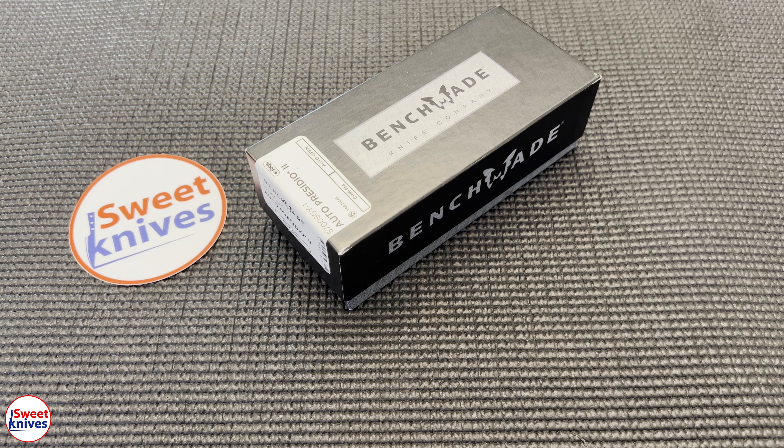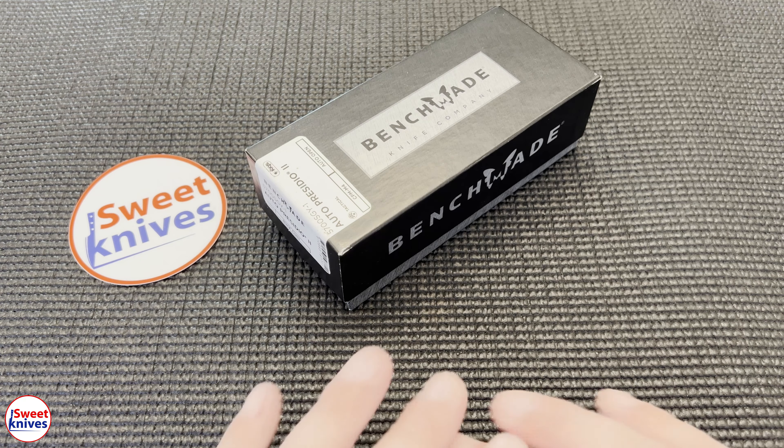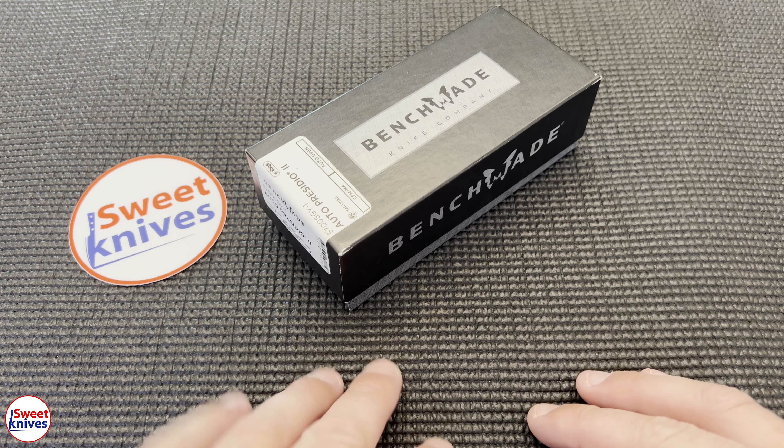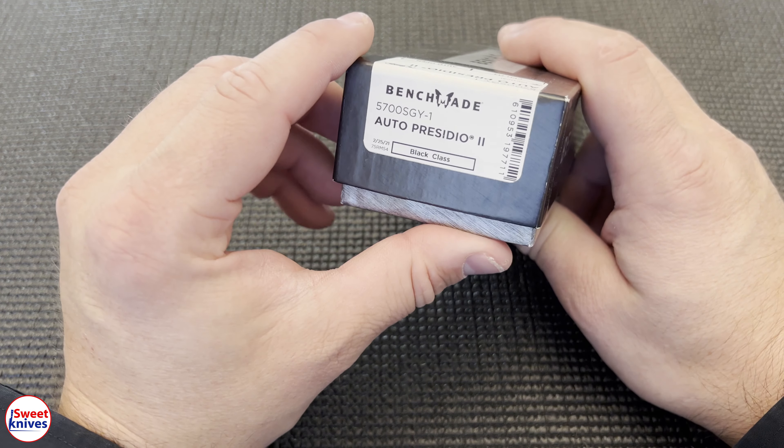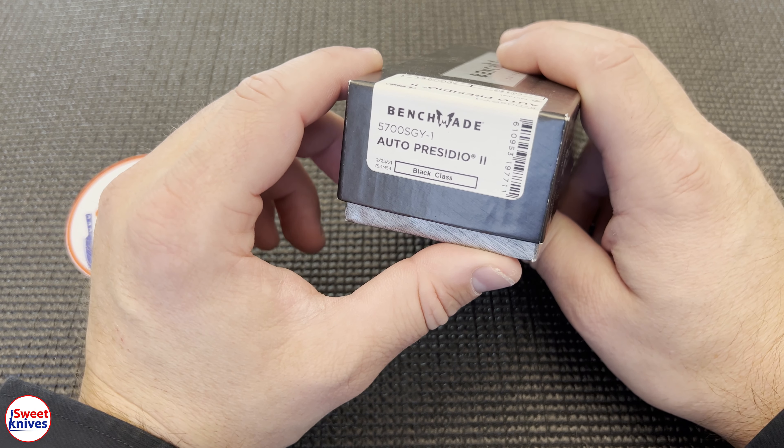Hey YouTube, Sweet Knives here. Check out another cool knife I was sent — this one came from one of my viewers who said, 'Check this out, see what you think.' I'm starting up a new series called the Short and Sweet series, where we're not going to do massive in-depth reviews — just quick unboxings.